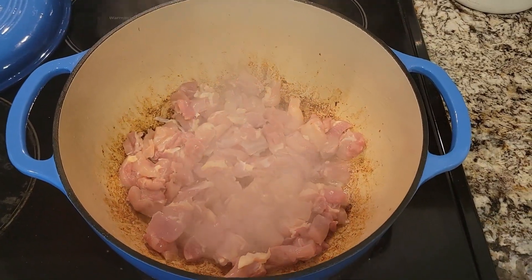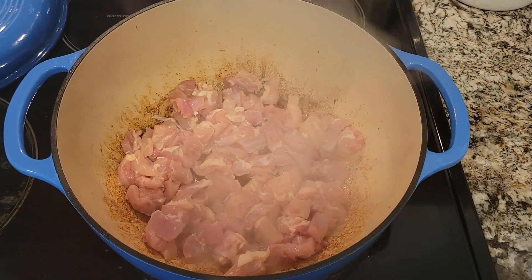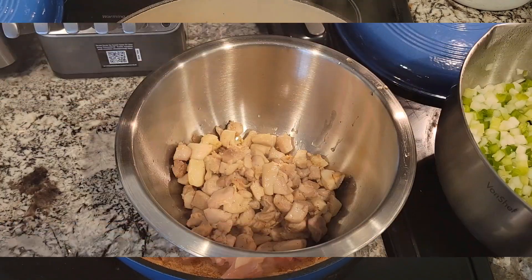Chicken thighs — cook until cooked. Chicken is cooked.